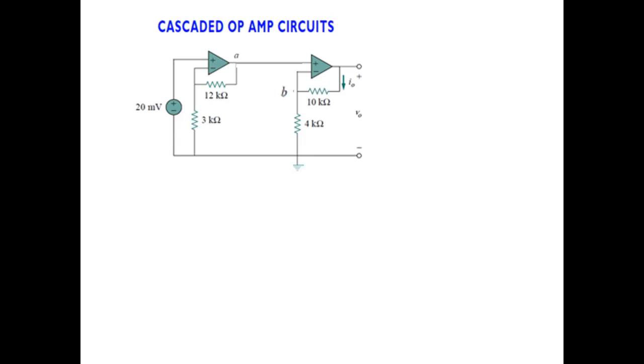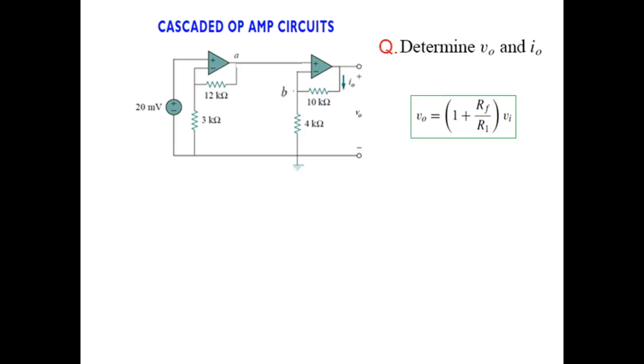We have to determine the output voltage and also the output current I_naught. The formula for the non-inverting amplifier will be used in both the first and second cases.